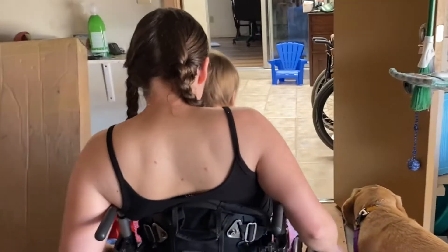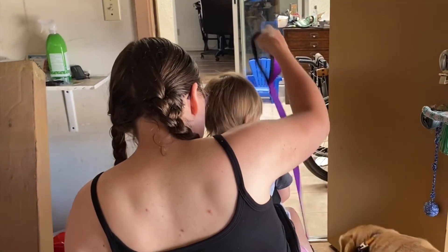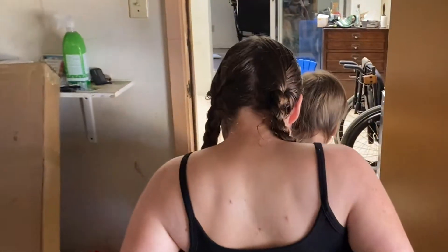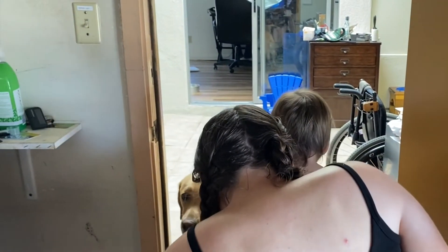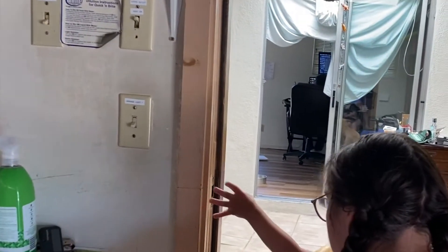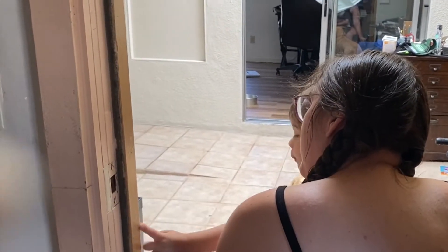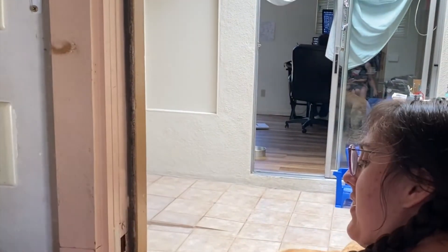When we're going into the house, I put Duffy in front of me — front — so that as I'm going in the house, he's not distracted by what's behind us. Then I close the garage.